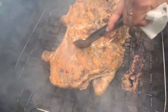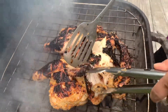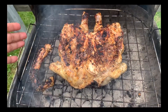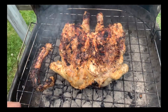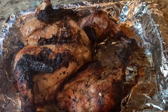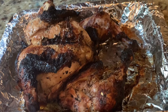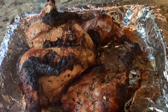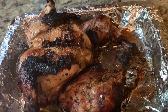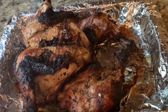We turn it to the other side and here is the end result — our whole chicken barbecue is ready to serve! If you like our recipe, please subscribe and like. Thank you so much for watching, see you next time in our next video. Bye bye!